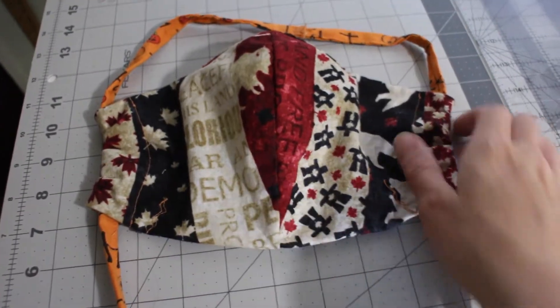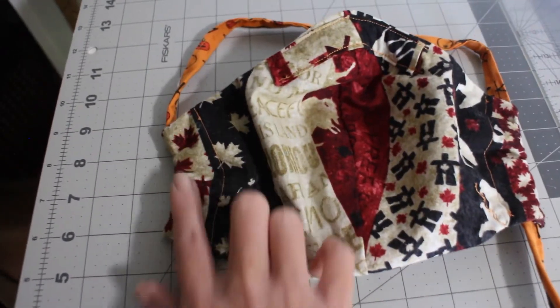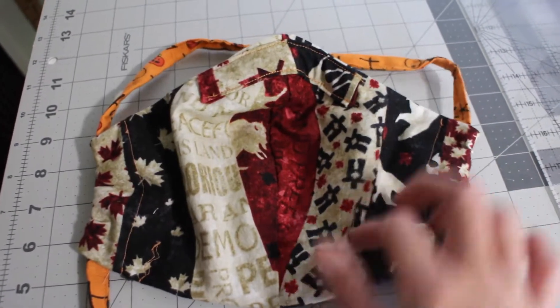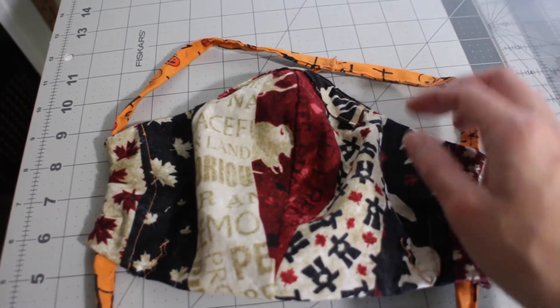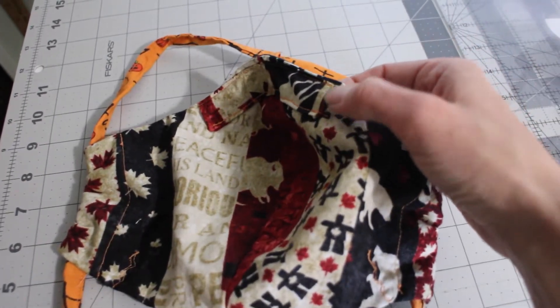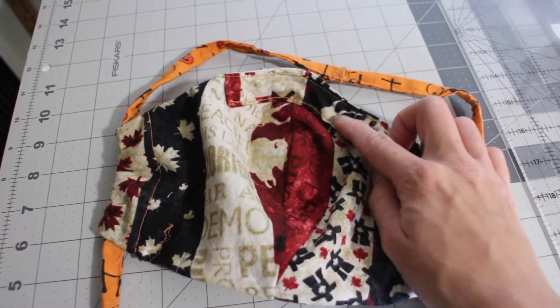This is the mask we're going to be making today. It has a nose piece and also ties on each side so they can be used over again instead of elastic, because if the elastic breaks, we can just use some replacement tie. There's also a nose pocket so you can put something in there and it's removable, so you're able to clamp it along your nose for a secure fit.